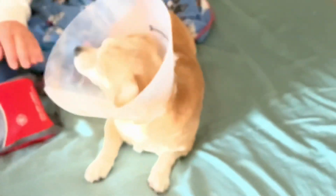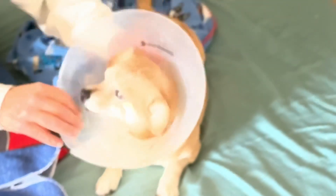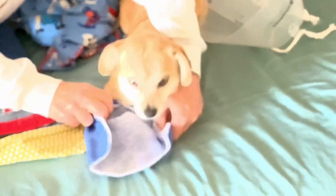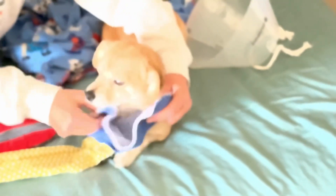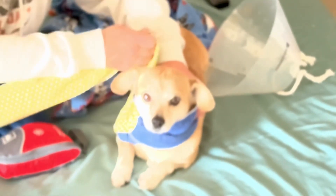So he got his stitches out this morning — yay! Sit down here, Fox. I'm gonna make it so Fox can play ball. Are you happy about that? You're okay. I know what you're doing, mama.